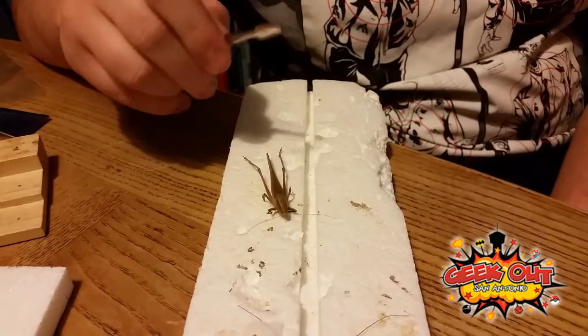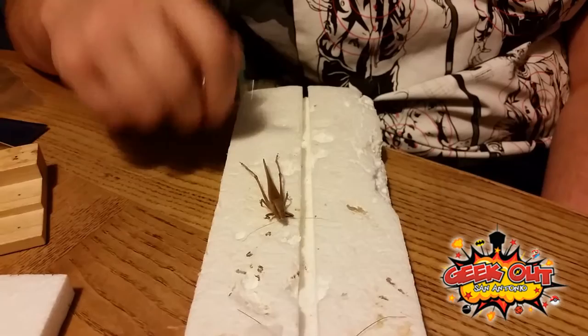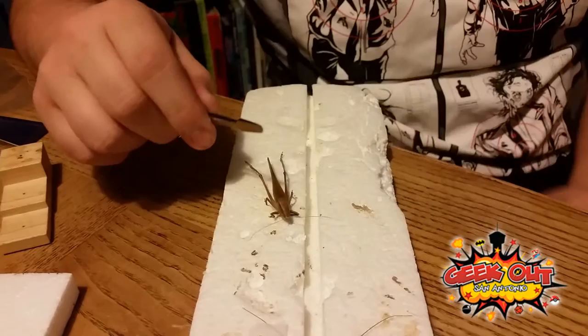What order is this part of? Orthoptera. It's really easy to remember the order for grasshoppers because it has 'hop' in the name. Orthoptera — it's really easy to remember.